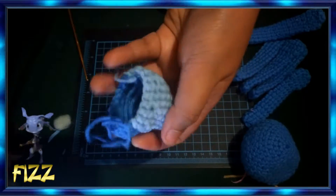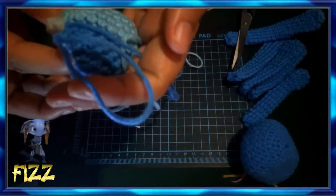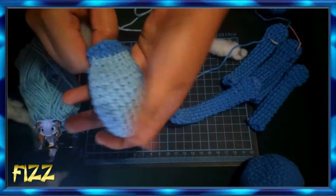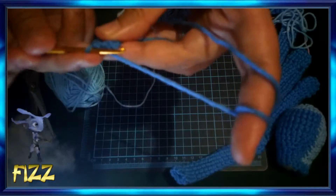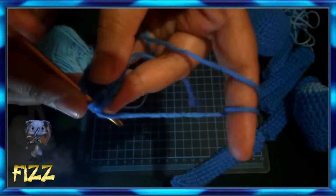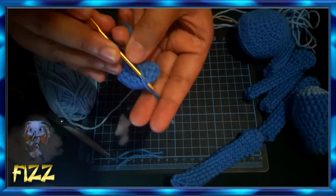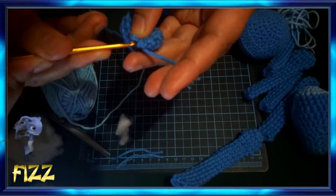For the body part, I used two colors — one light blue and one dark blue — because in the pictures I found, Pace's belly area is lighter compared to the rest of his body. So I used two colors. For the feet, back to basics: magic loop, then 6 single crochet, and 12 single crochet.